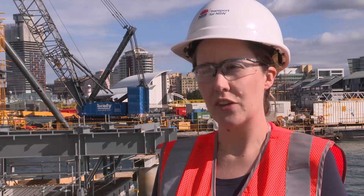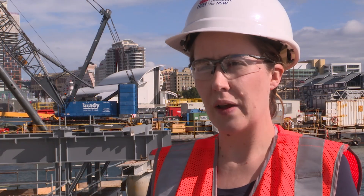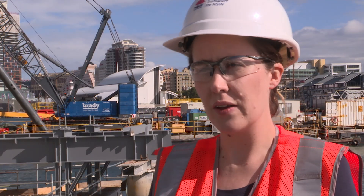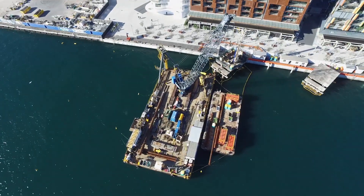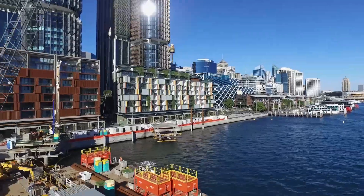Piling is the installation of steel tube piles into the seabed. They form the foundation for the wharf. At Barangaroo Ferry Hub we're installing 76 permanent piles. Piles are four different sizes; the largest is 1.2 metre diameter and they're closest to the foreshore.